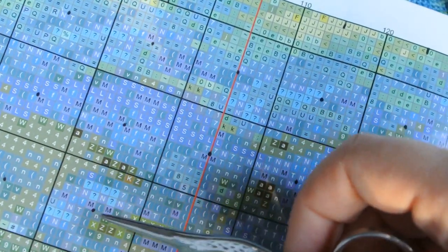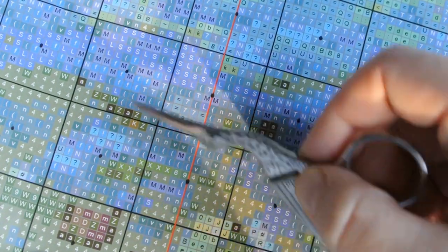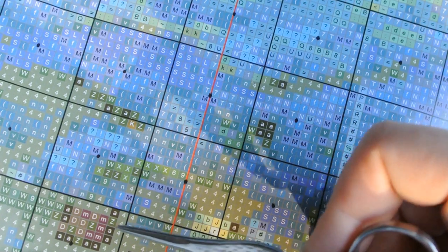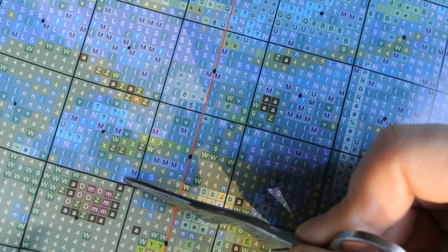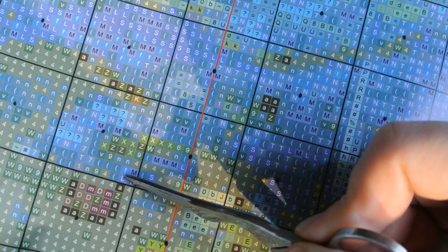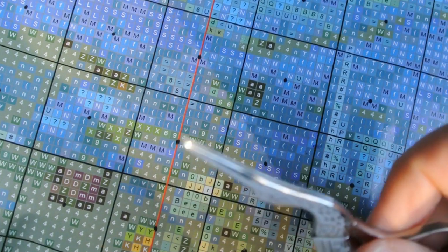I hope I was able to explain the theory correctly and understandably, and now we will go to practice. One more time: bottom right corner, second square, letter L symbol. Let's stitch it first, and then we will park it — I will show the parking process.